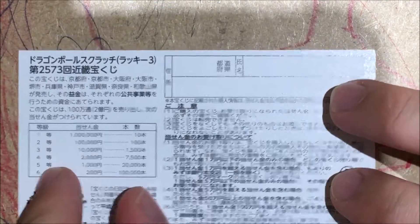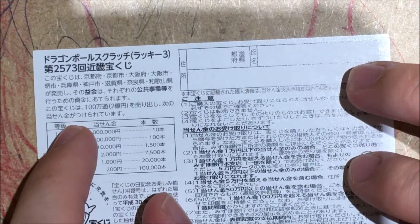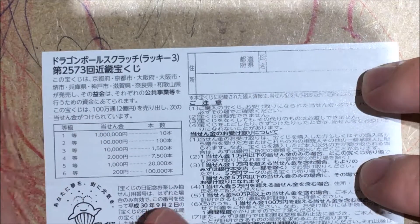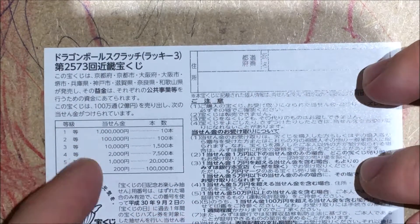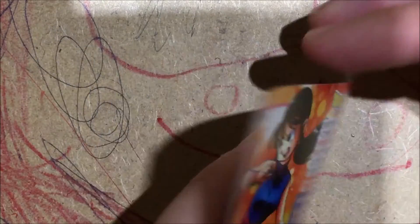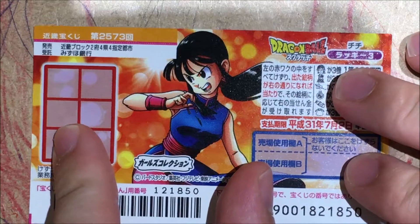These scratch offs actually have a grand prize of about $100,000. Unfortunately, this one does not have that grand prize, but hey, $10,000 would be pretty sweet. So let's get scratching and see what happens.